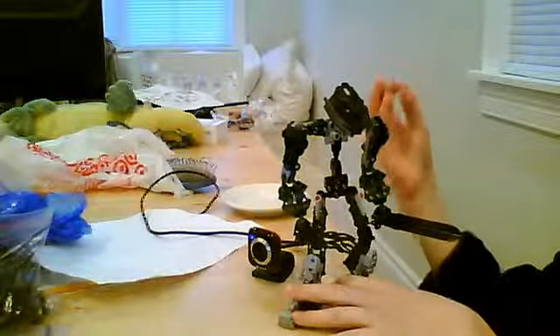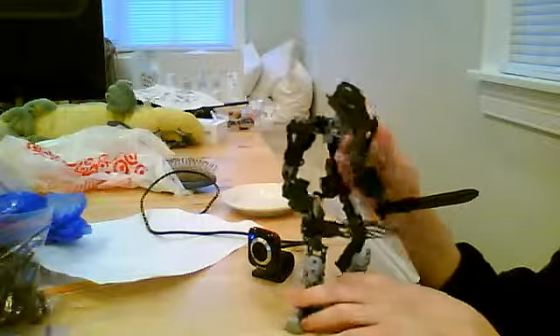His pelvis is pretty simple. It's just a Vaki pelvis with a Shahan piece in it. But the upper body is a little bit complex.